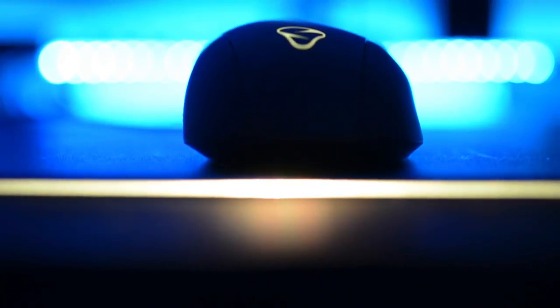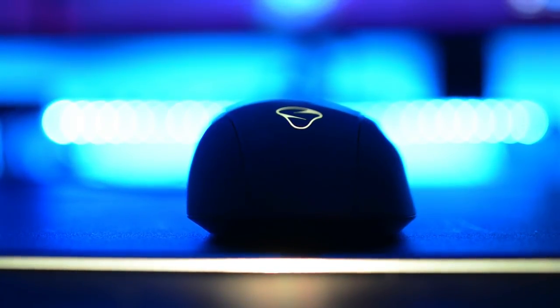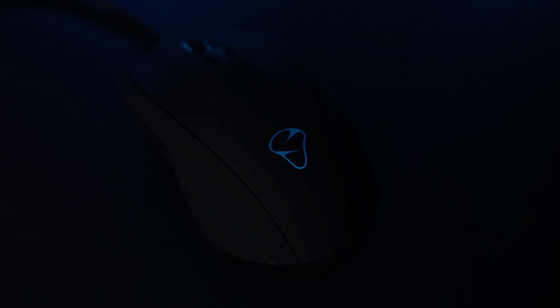We can find RGB lighting within the scroll wheel and on the back with 60.7 million colors, and I can say that I'm impressed with its quality. Unlike other brands I've experienced, the color doesn't match the color setup in their software.